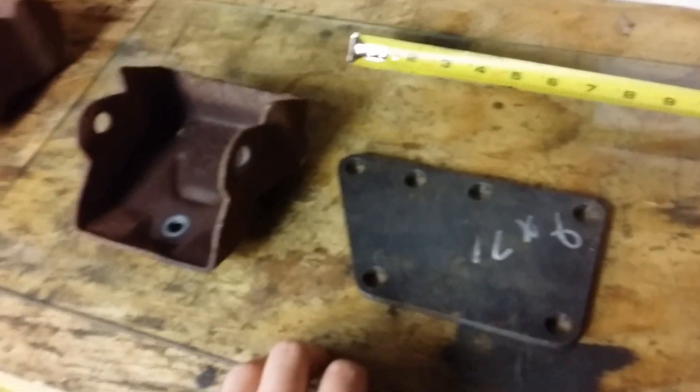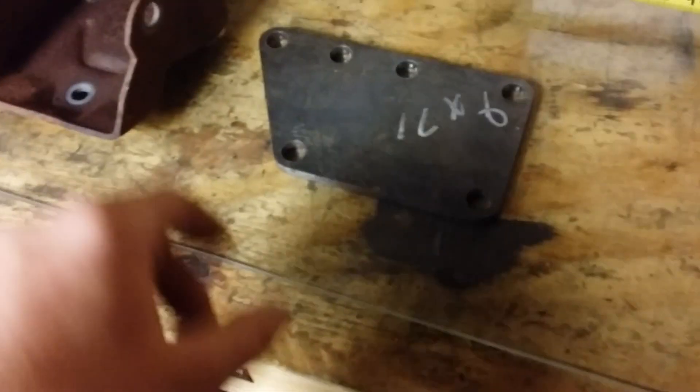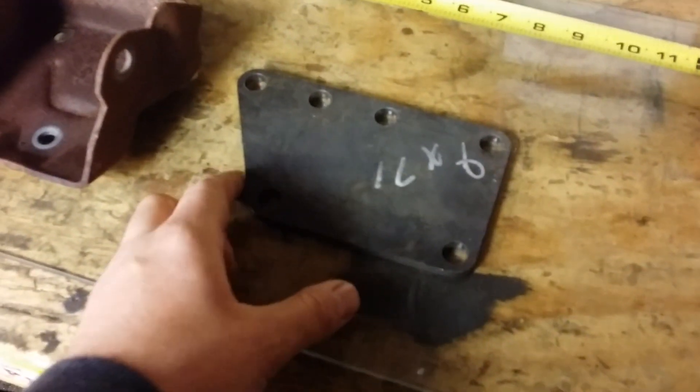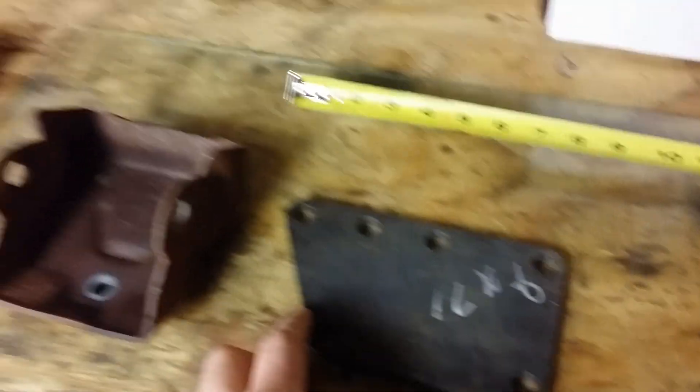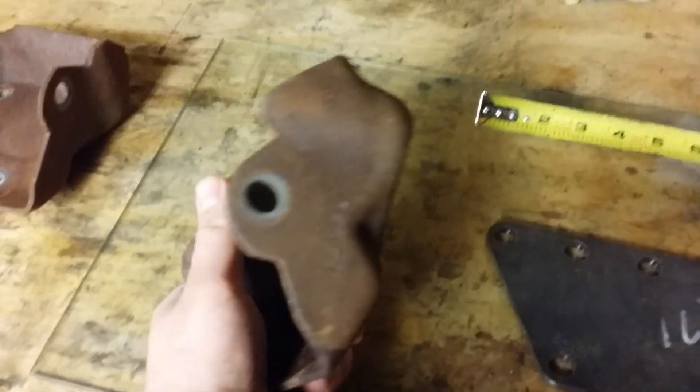I'm making a quick video here. I've got a lot of folks asking me what motor mounts I'm using when I did the 5.3 swap in the Olds. This is a real quick video — I don't want to get too deep into it.